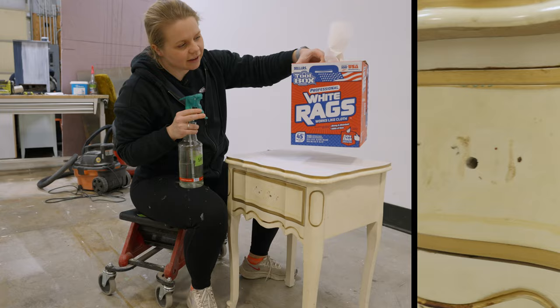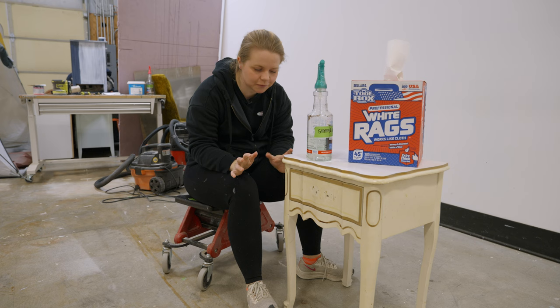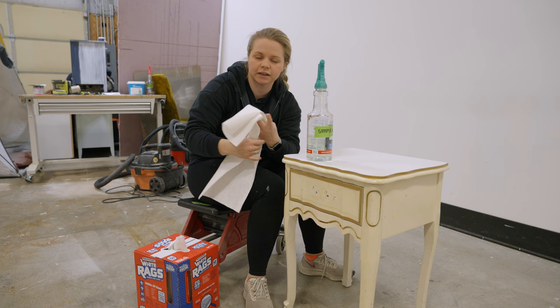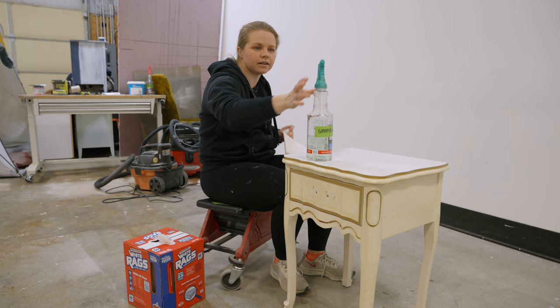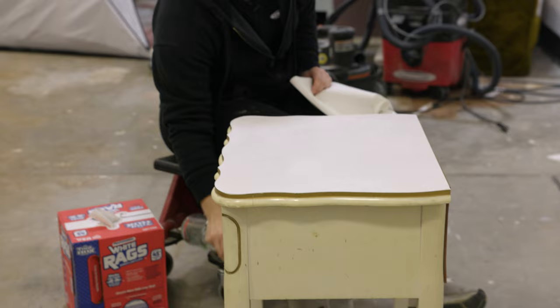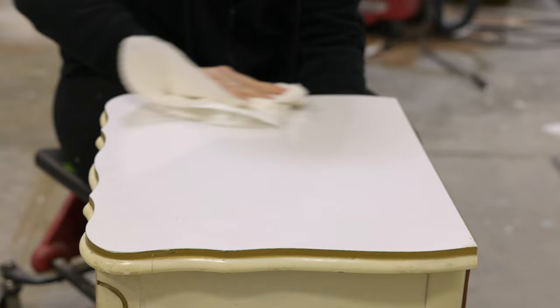Next up in the starter kit guide are white rags and Simple Green. These are perfect for getting your piece cleaned. You need to start with a fresh, clean surface free of any dust and debris so your paint will adhere to the actual surface and not to the dirt and dust on it. I like lint-free cloths because they can just be tossed, but you can also use a rag you already have. Just douse your piece with a degreaser and wipe everything down.